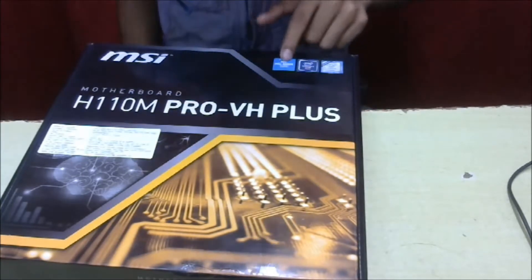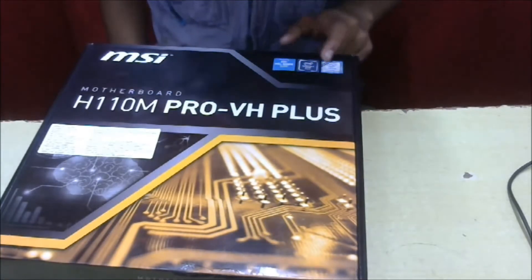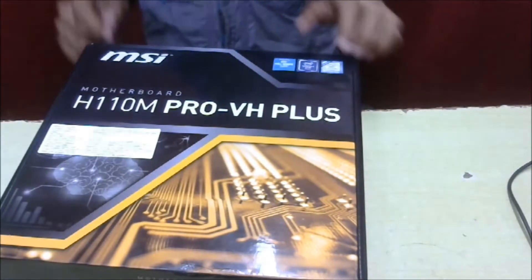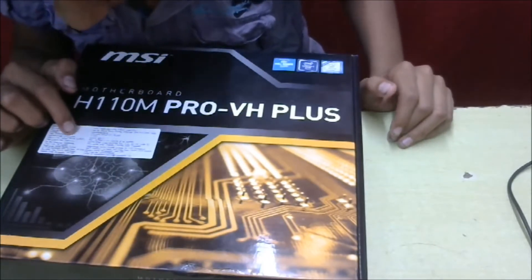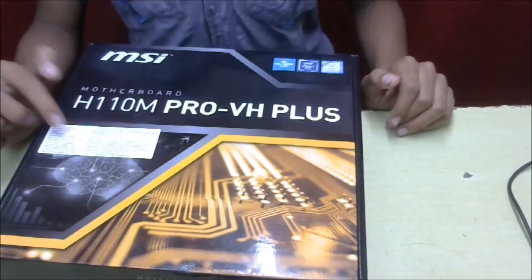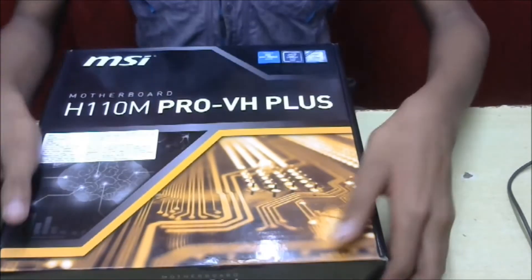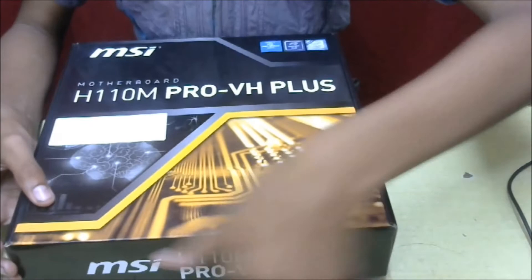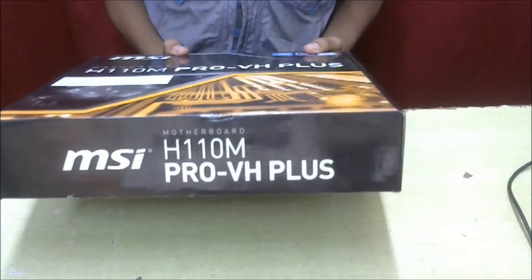Here it supports Intel small business basics, Intel chipset H110, supports Intel Core inside, and it's priced at about 5800. Let me start unboxing it. Here you can see MSI H110M Pro-VH Plus.